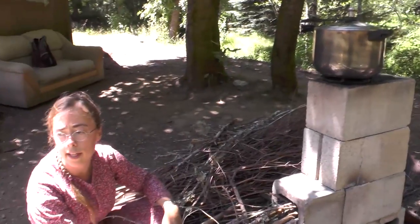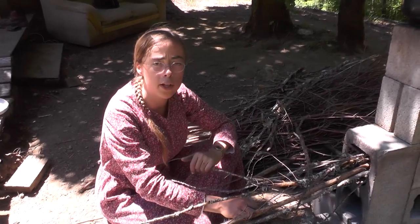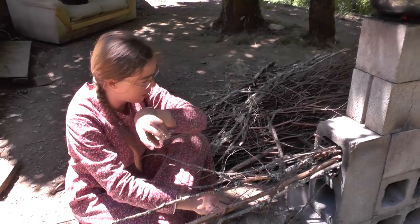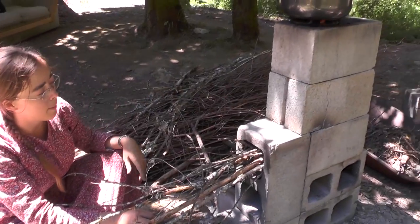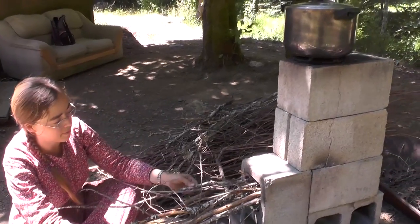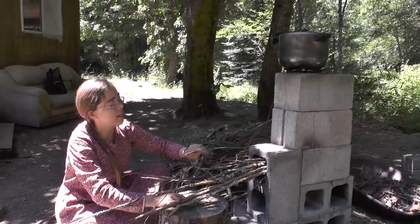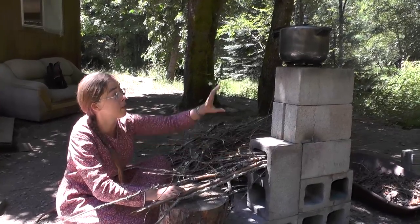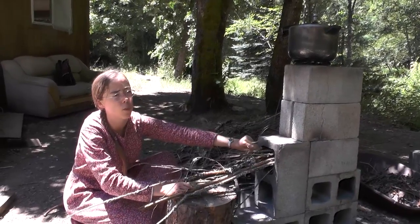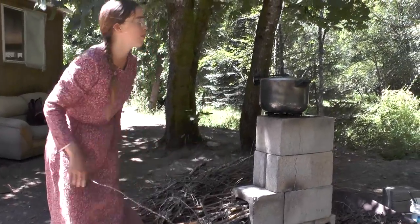Another important thing to keep in mind is you want the opening to your rocket stove to face toward the direction where your prevailing wind comes from. Our wind comes a lot of the time from that way, so I have my stove facing this way so the wind can just blow right in and up. You'll notice your stove picks up and roars more when the wind picks up. You vary the temperature by how many sticks you push in — if you push a lot in, the flames will just come blasting out the top. And if you want a cooler temperature, like when cooking gravy you don't want to burn on the bottom, you can let the sticks burn more out this way and the coals stay in the back, providing more gentle heat.